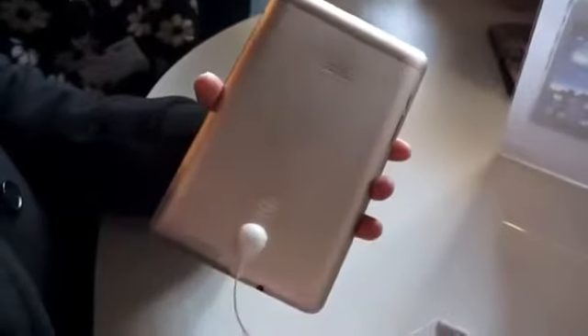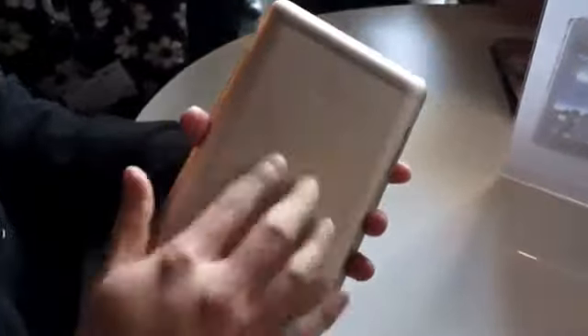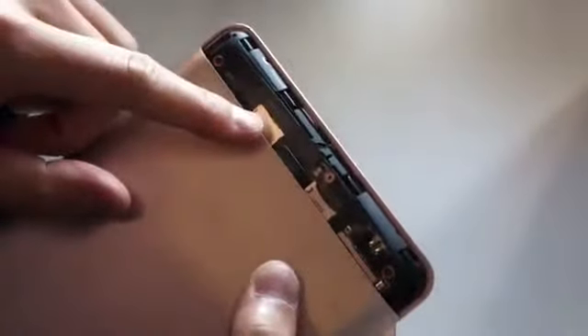On the back, it actually looks very different to the Nexus 7 — you've got this sort of metallic feel, and you have a removable cover here, so it's kind of hard to remove. There we go — you can see this is where you put the micro SIM card in.